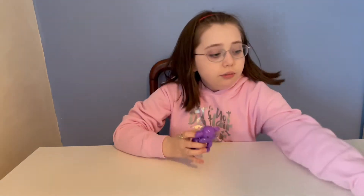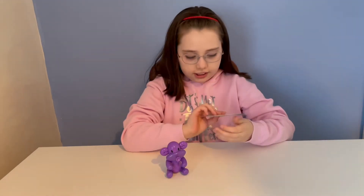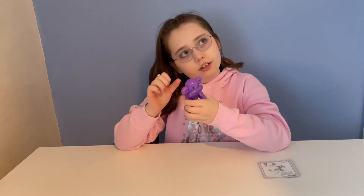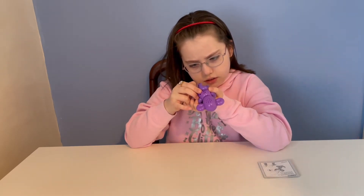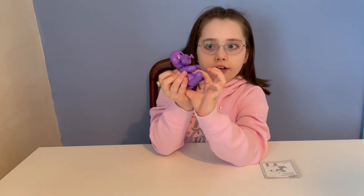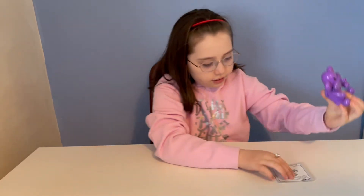He's out of the packaging now and we've got a few instructions to show us what to do. First it says petting, so let's try petting him. You need to take him out of try-me mode first — at the bottom you've got try me, off, and on. He's on now.